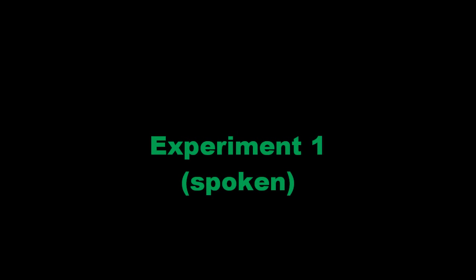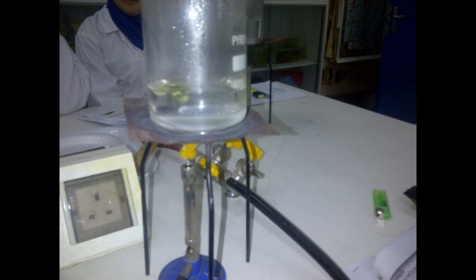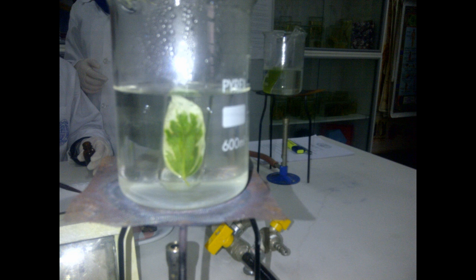Experiment number one. Step 1: De-starch a plant with variegated leaves by putting it in a cupboard for at least 24 hours. Step 2: Leave your plant in a warm sunny spot for a few days. Step 3: Test one of the leaves for starch. This could be done by dropping a leaf into a beaker of boiling water exposed to a Bunsen flame and leaving it for about 30 seconds. Step 4: This is done to break down some membranes in order to let iodine in.